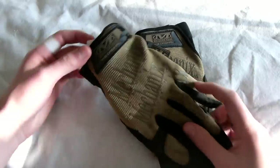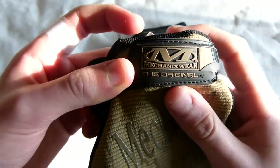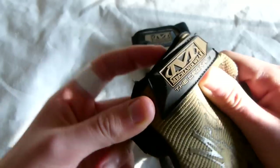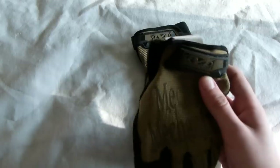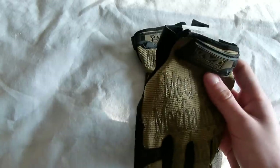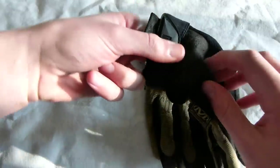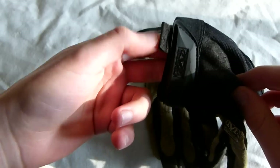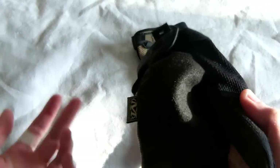Of course these are called Mechanics because they were originally designed for mechanics in car shops, working on cars. They have two-way stretch material which provides really great comfort. You can see that these gloves are actually really thin on the underside — really thin material — so you can feel the thing you are working with.